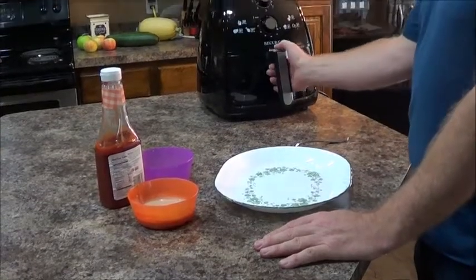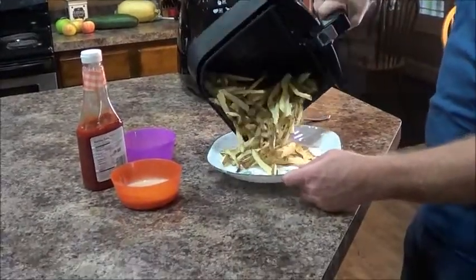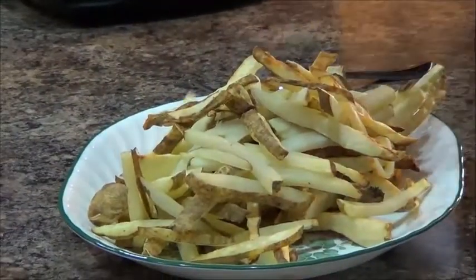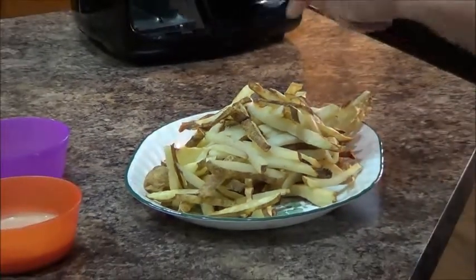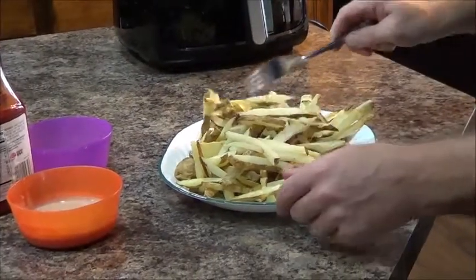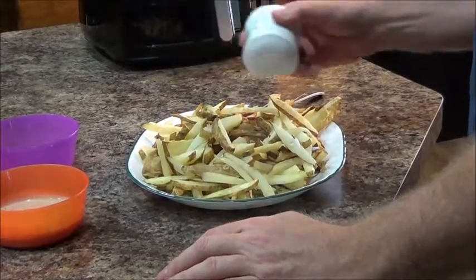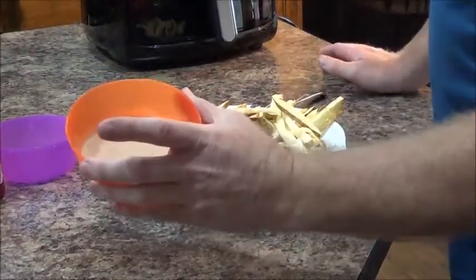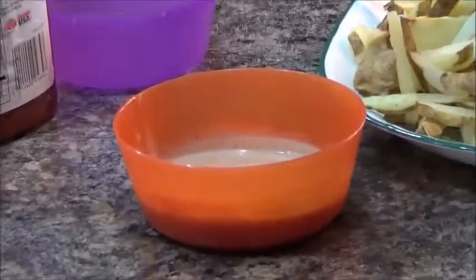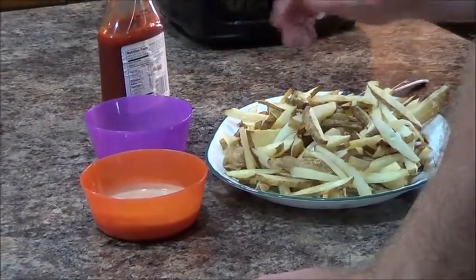The timer just went off. Let's pull them out and see how they did. That's quite a few fries! It's good that I have some friends or family. Looks like they could use a little more salt. I made some dipping sauce the other day — I had a little leftover from another video I did on fried zucchini. Great video, very tasty sauce. Also, I like ketchup — I'll put that in there and see how everybody likes it.